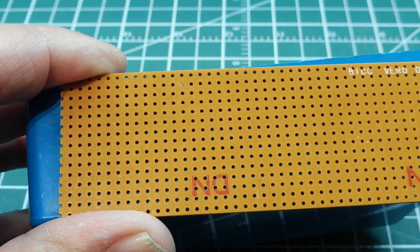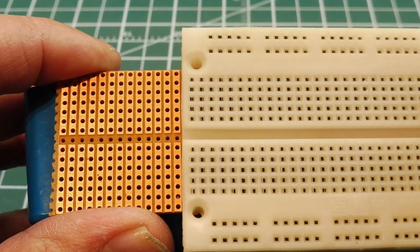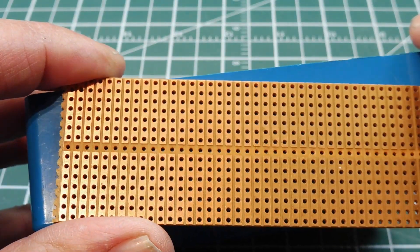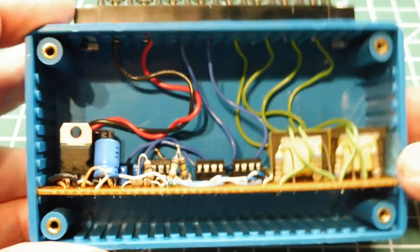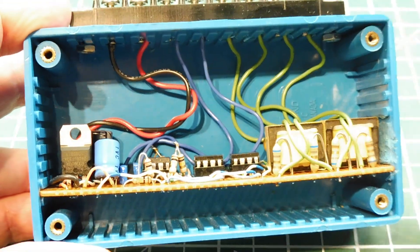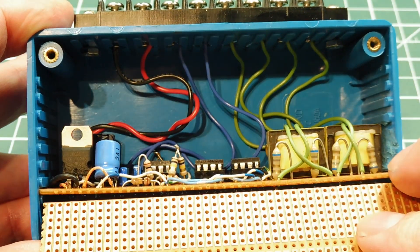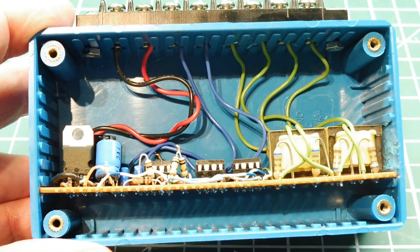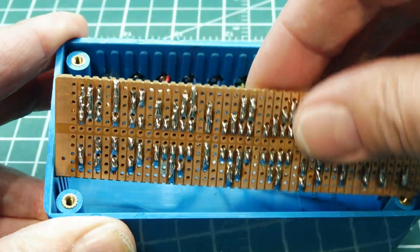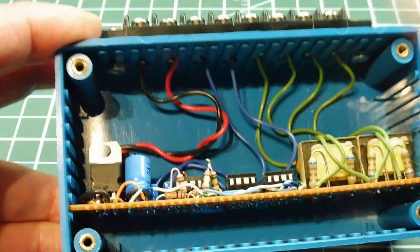You can get solder proto boards like this one here that has the same pattern as the solderless board, but it's a lot narrower. So it fits into some of the plastic enclosures that you can get, like this one here. If you notice around the edge, there are slots that will accept circuit board. You just take your proto board, cut it to length to fit into the box, put all your components on the board, solder them up, install it in the box, and you have yourself a nice clean project.